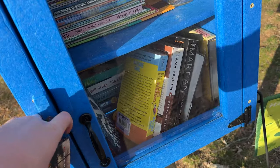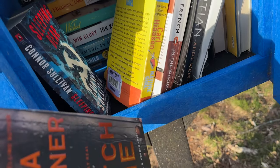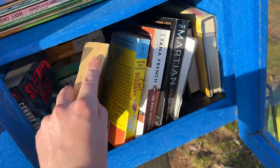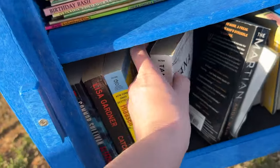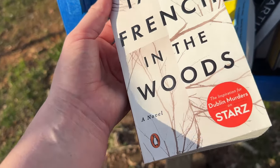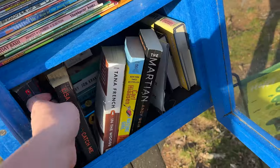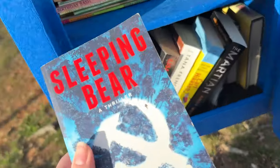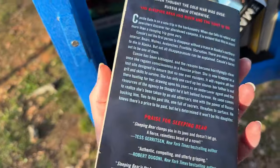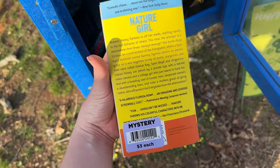Down the road from my house, we have a little tiny library that I like to walk to and pick out a book. I thought I needed a new book for the spring, because all of my books are somehow October-themed — kind of spooky, kind of scary. So I thought maybe I should get a springtime book. I brought one I didn't plan on reading anymore and ended up picking up 'Nature Girl.' I'm excited to read it.